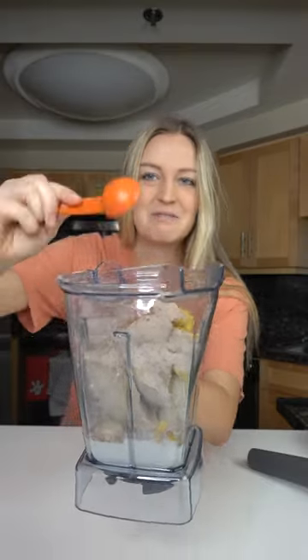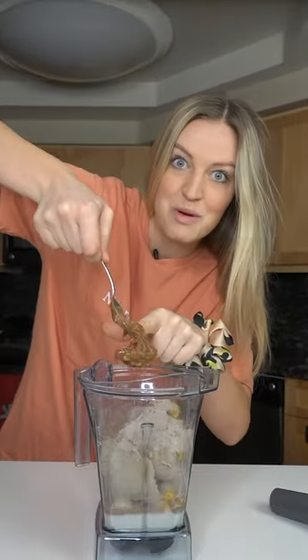And then a big tablespoon of cocoa powder. Last, we're gonna add a big scoop of almond butter — you could also do peanut butter. And now we blend.